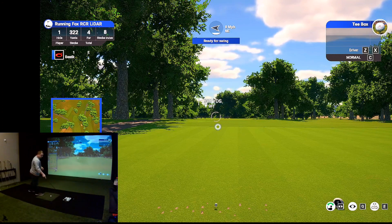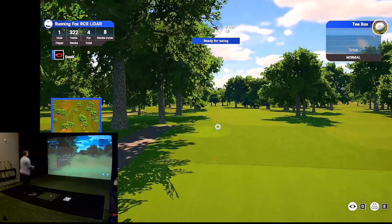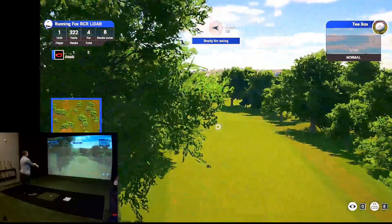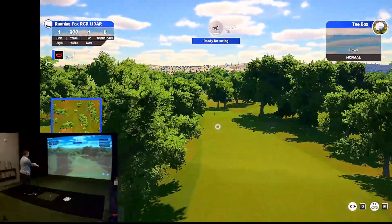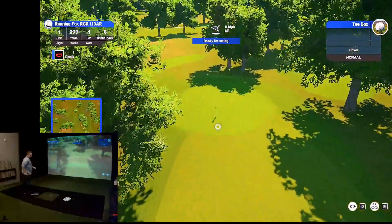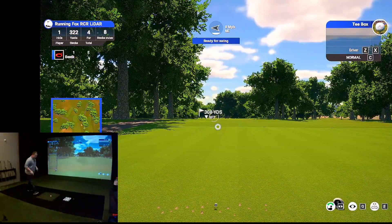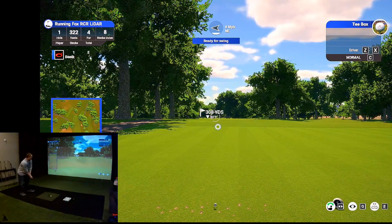I'm on the first tee. Let's go ahead and take a look at this hole. It's got a flyover, and if you've played Running Fox, you know this is pretty much exactly what it looks like. You can see the hill right there on the front for the first hole — comes right down to it. The green, everything's the same angle, all that good stuff. Let's just hit a somewhat straight-ish hybrid here. I don't feel like hitting driver just yet.